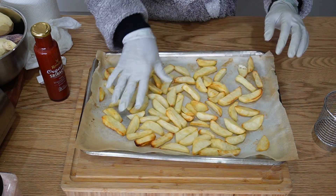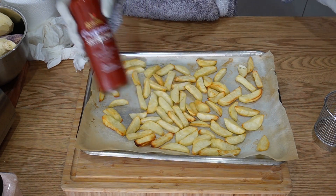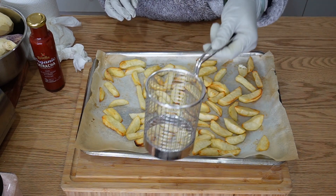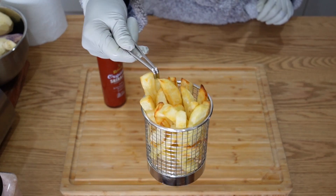So you can see they're done. We're going to serve them with tomato sauce — I love tomato ketchup, or tomato sauce, whatever you call it. Let's put them in this basket and dress it up. That's how it looks — it's very pretty, right?